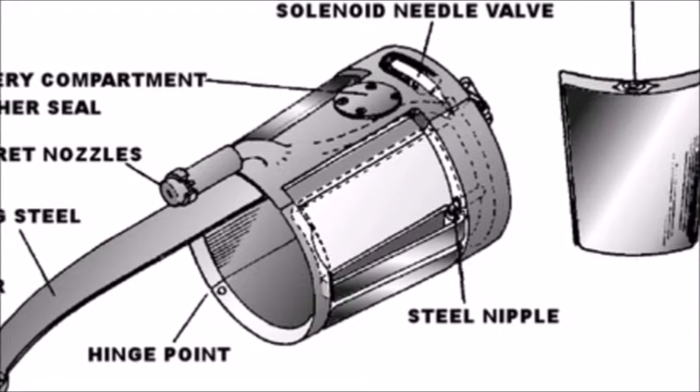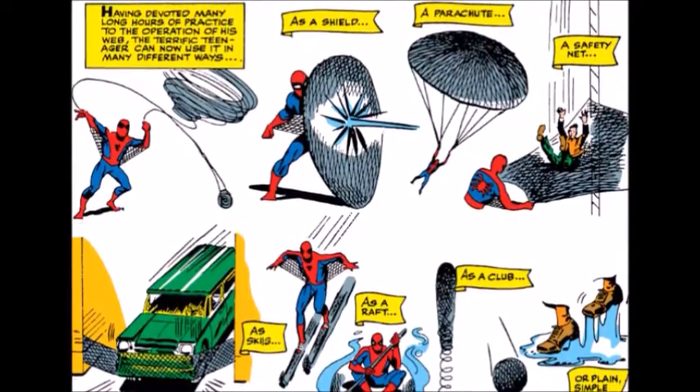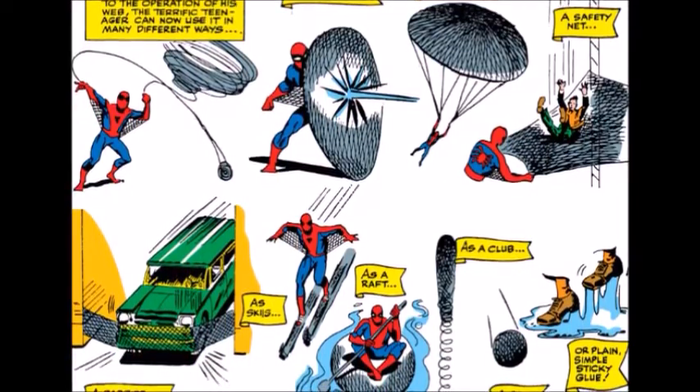The spinneret holes have three sets of adjustable staggered openings around the turbine, which permit a single incredibly strong line, a more complex spreading spray, and a thick, tremendously adhesive liquid. Spider-Man can web himself a shield, a parachute, a safety net, a barrier, skis, a raft, a club, a ball, or sticky glue.